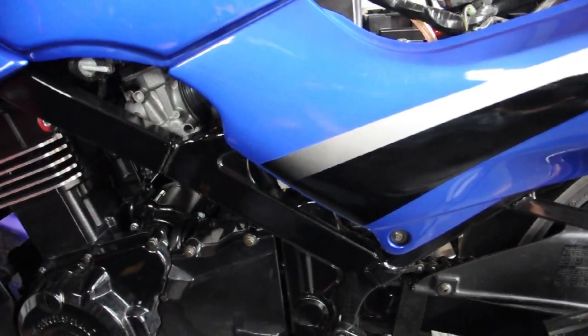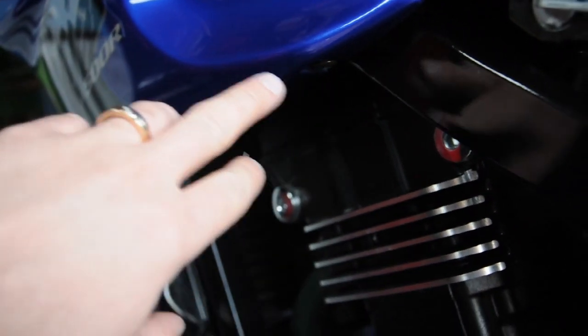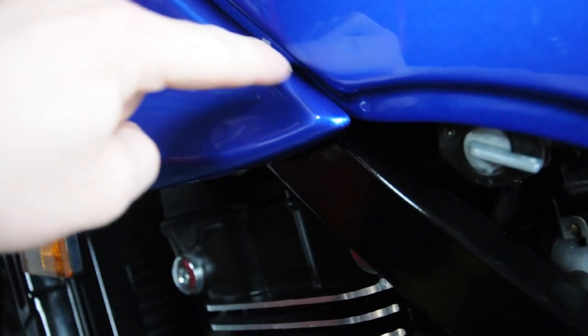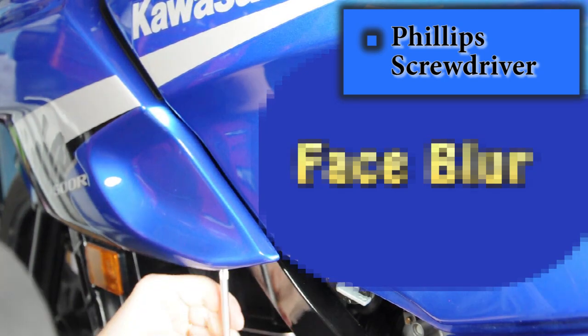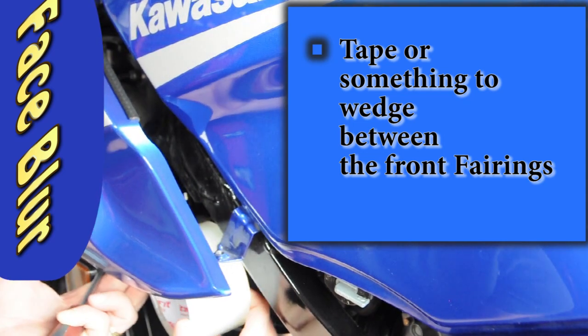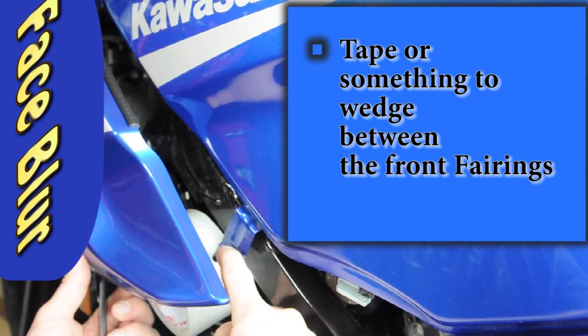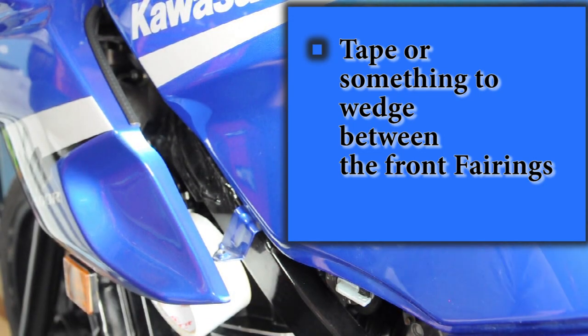So this is the gas tank on the Ninja 500. Under here there's a bolt right there — take a screwdriver, take that bolt off on both sides. Then you're going to wedge something in between so that when you pull the tank off the tabs won't scratch. Grab your phillips screwdriver and take this out on both sides and put it in your tray. I like to wedge some tape in here — you see that tab, when it comes back down it's going to scratch, so you want to clear it.